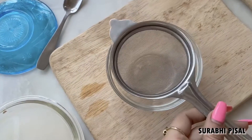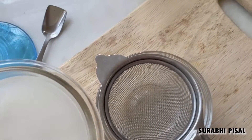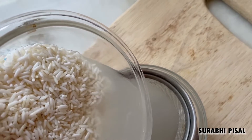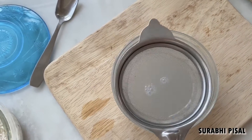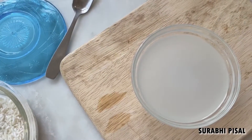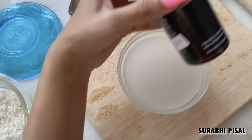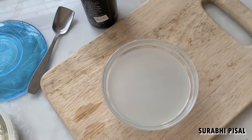Simply place a strainer and strain out the rice water. Now transfer this into an empty spray bottle — I am using this one. Here I have the rice water and I am going to spray it on my scalp and on my hair.